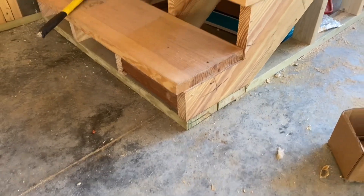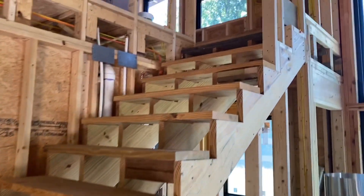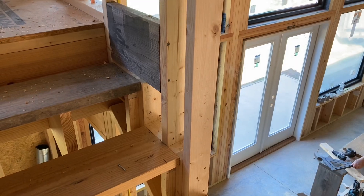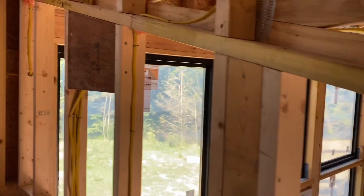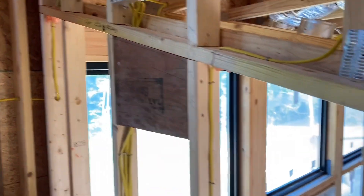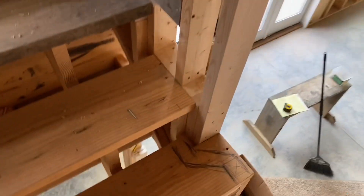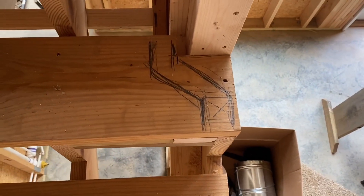I have my blocking at the bottom and then every four feet from there up to the top all the way. Also put in some additional blocking for a skirt board and a handrail bracket right there. I have to plan where the handrail is going to be to know where I need my blocking, and now it's done.